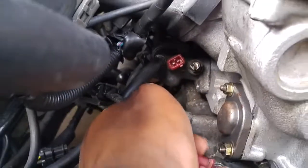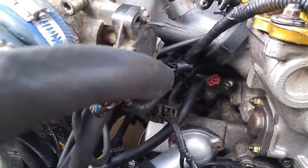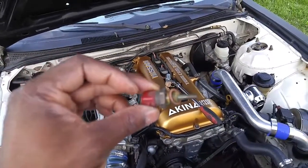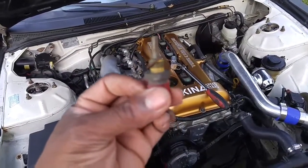It is a 19mm ratchet or wrench to take that off. I would recommend that if you're doing this, let the car cool down. Here is the old water temp sensor — instead of using a wrench, I used a deep well 19mm socket.